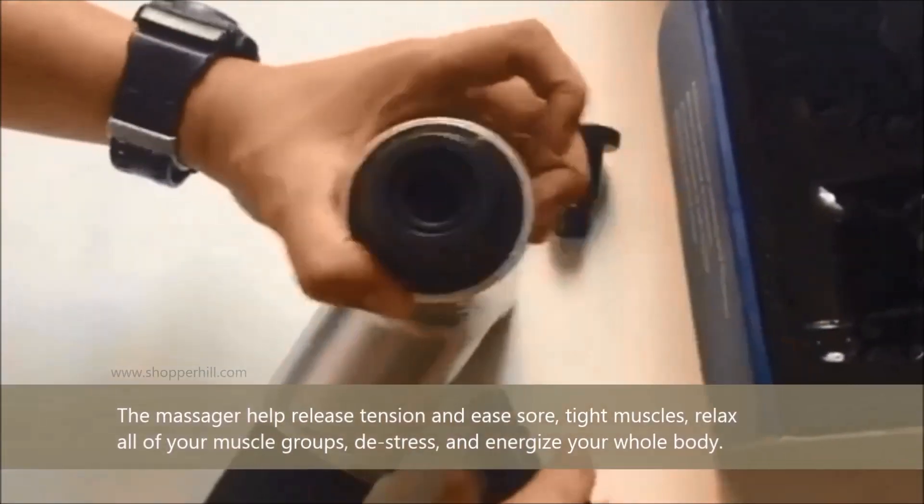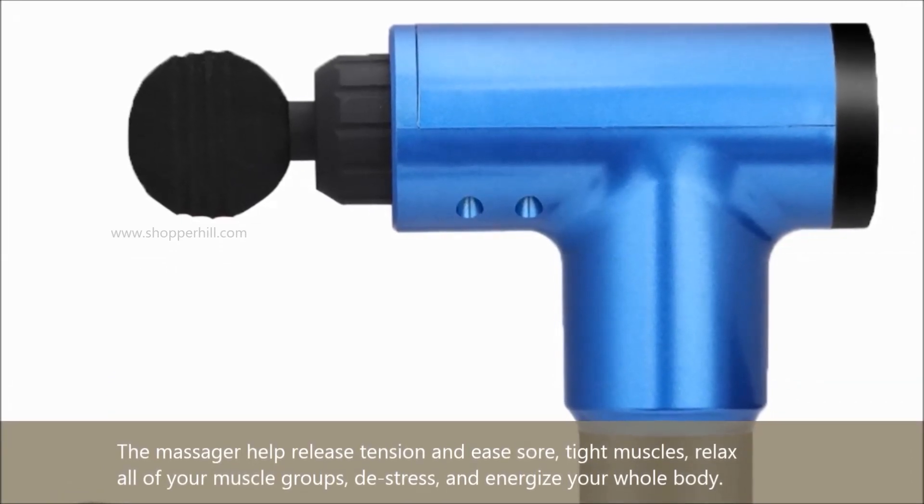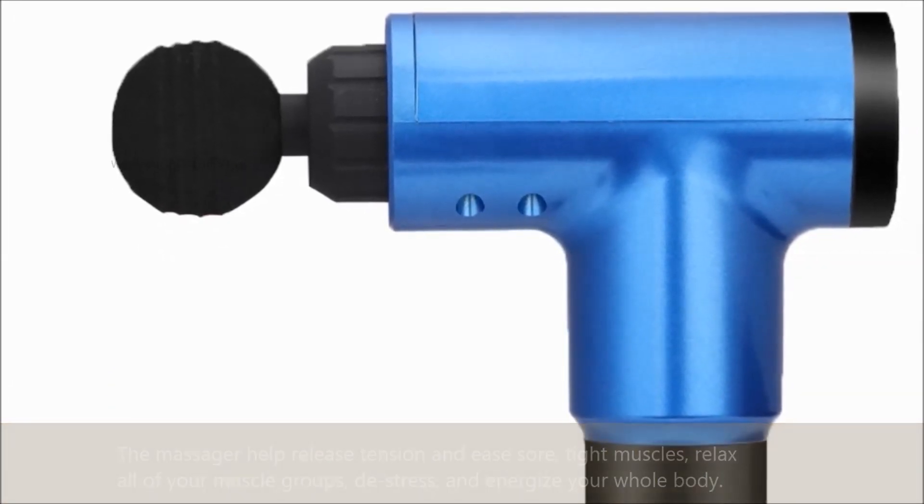The massager helps to release tension and ease sore, tight muscles, relax all of your muscle groups, de-stress, and energize your whole body.